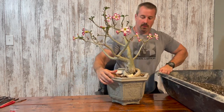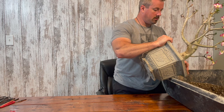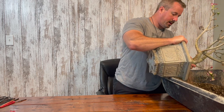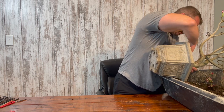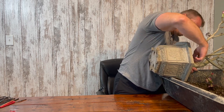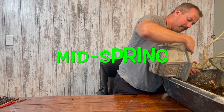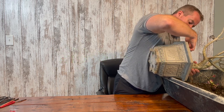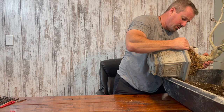The first thing I'm going to do is start by pouring some of the soil out of the pot until the desert rose is loose. I haven't watered this desert rose — it's early spring and it has not been watered since last fall because of the winter dormancy period.